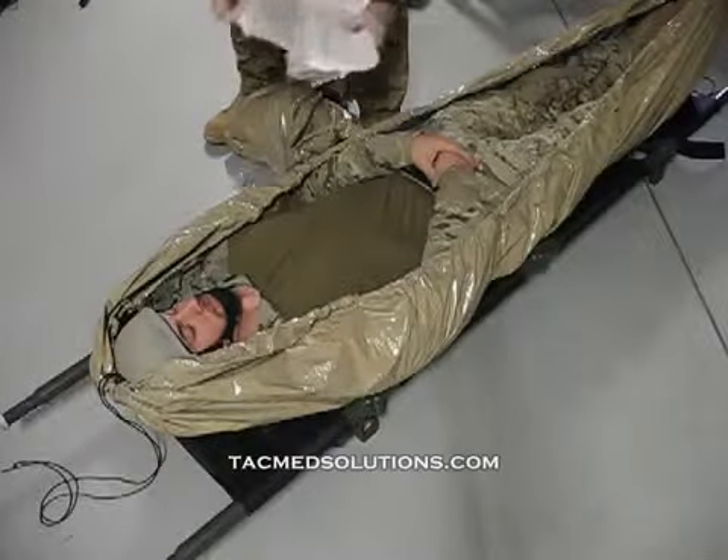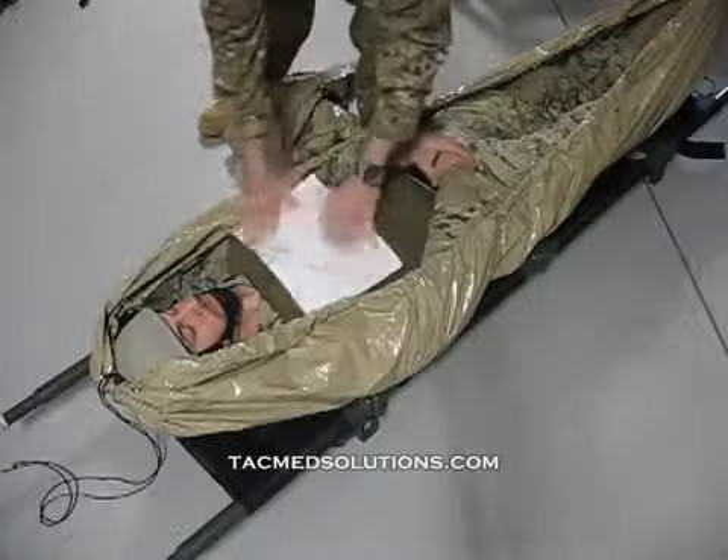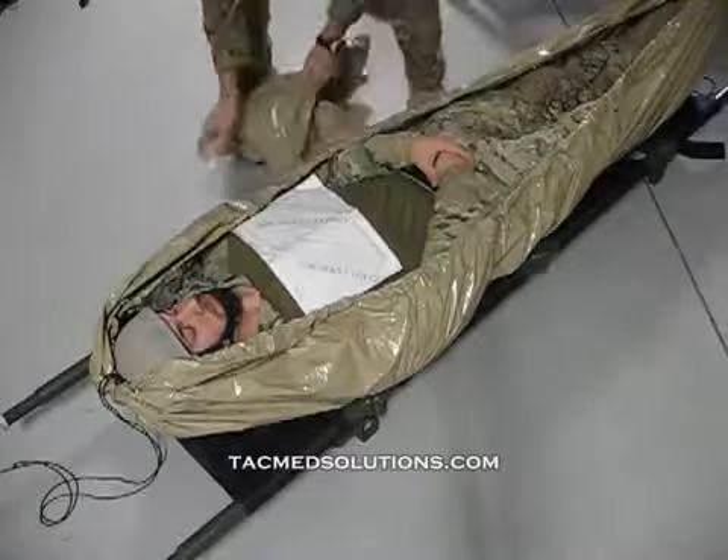If the Helios with active warming is used, the heater should be placed on the casualty's trunk. A layer of material should be left between the casualty and the warmer.